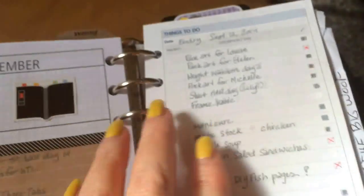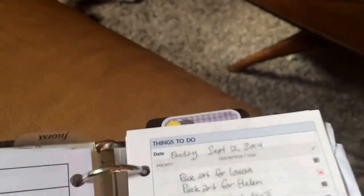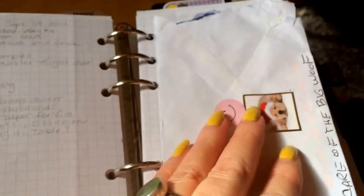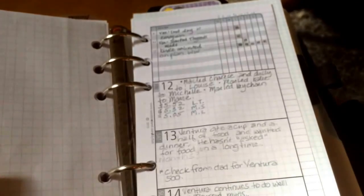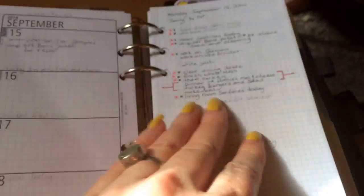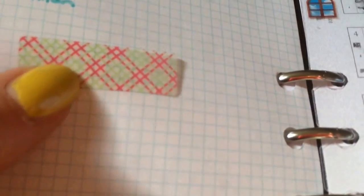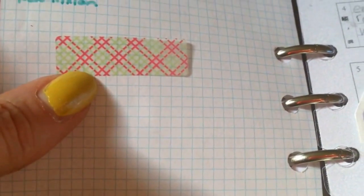This is September and I have the week on two pages. I just write my own notes on all the random paper I have to use it up. I print less and just get to use whatever I have on hand. This is one of the post-its I got at JetPens.